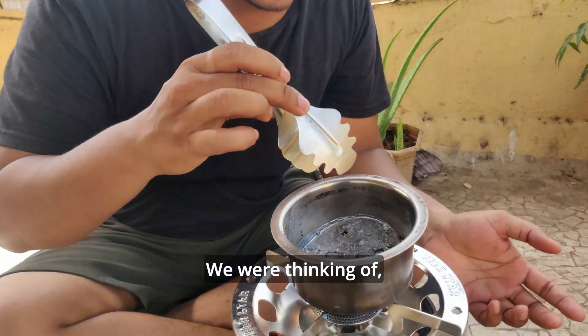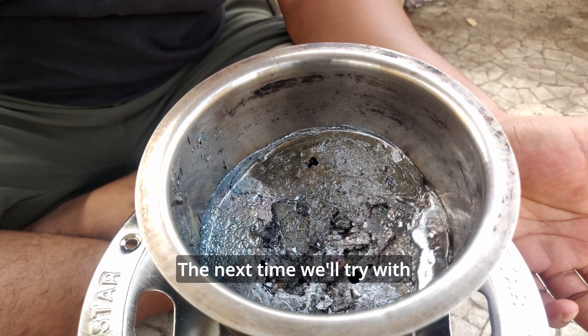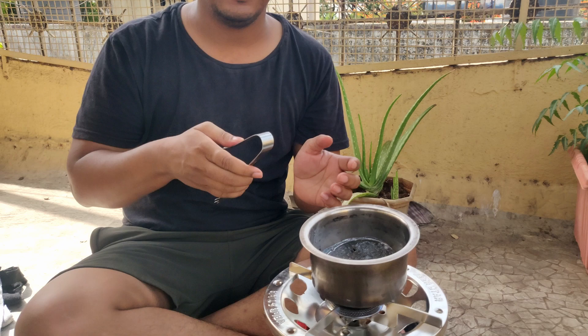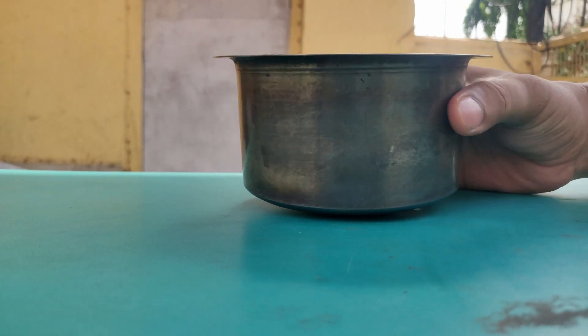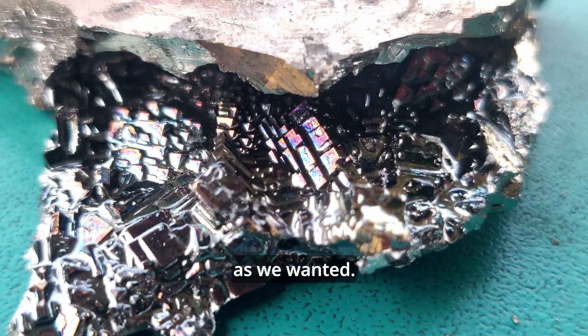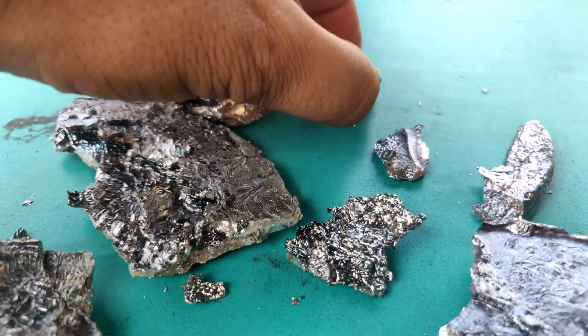We failed miserably, because what we were thinking was to try to pull out the crystal. But the metal that we have was very less — it was only 1 kg. Next time we'll try with more metal, which is around 4 to 5 kg. Right now we'll do something else. We'll flip the utensil and let the metal come down, and we'll see if we can find crystals in that.